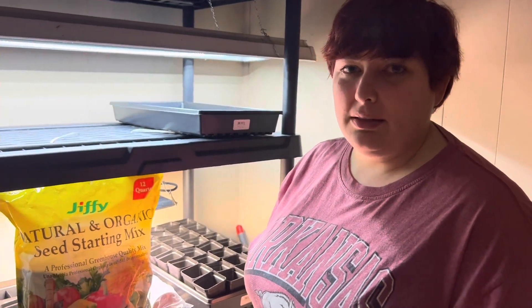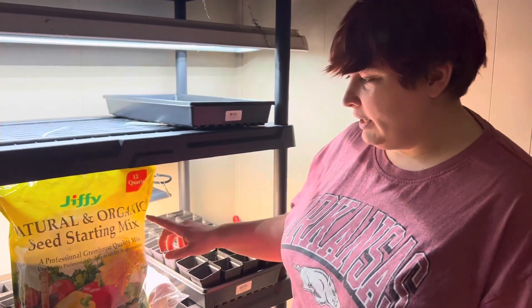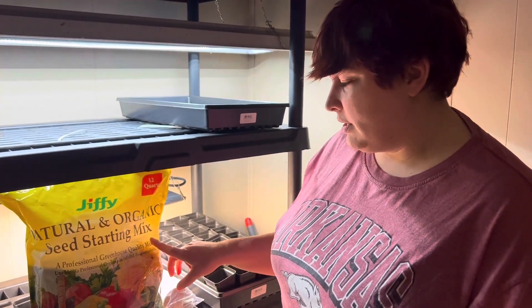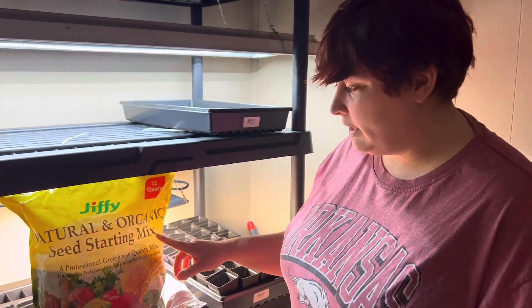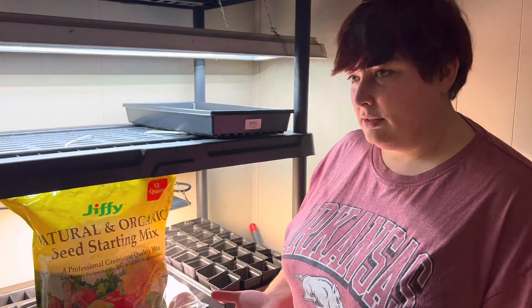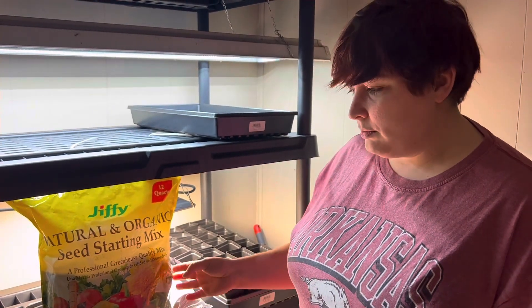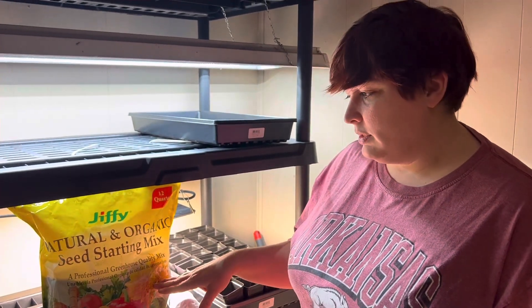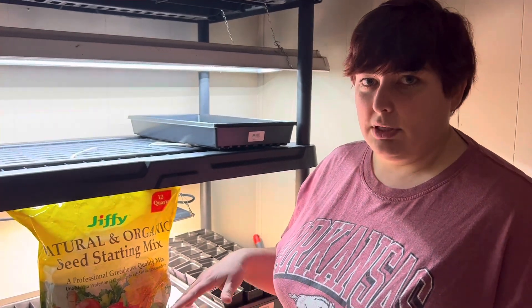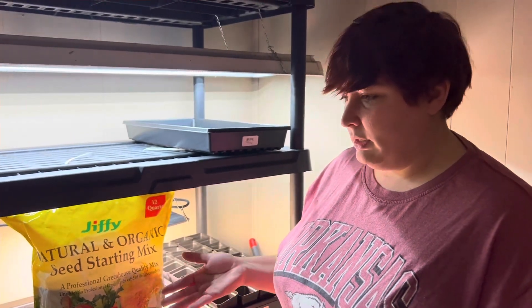Next we're gonna talk about the different mediums we plan on starting our seeds in this year. We're gonna start with some seed starting mix from Walmart. It has no nutritional value, but because it is so light and not as dense or compact as potting soil, it's gonna allow the roots to spread out a lot easier. And because it has no nutritional value, those roots are going to be searching for nutrients, causing them to spread out even further, giving a good solid root system from the get-go.